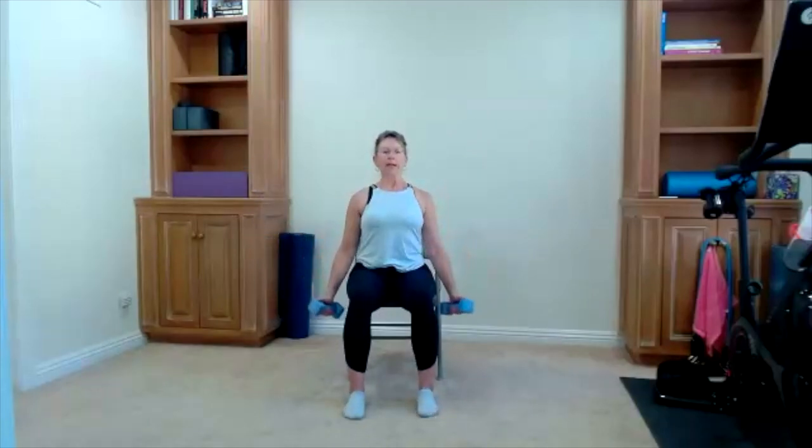Here comes our diagonal lift — thumbs are up. Reach to the corners of your room and bring it down. Really use your core. If it feels better, do one arm at a time. We're working the upper back, shoulders, and lots of core. Remember to breathe. Five more to go: five, four, three, two, one more time.